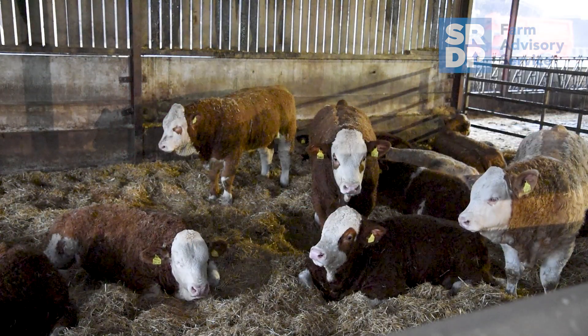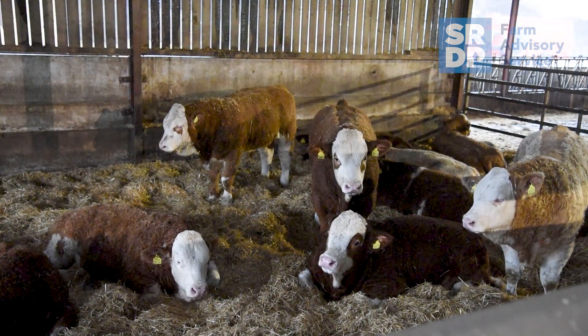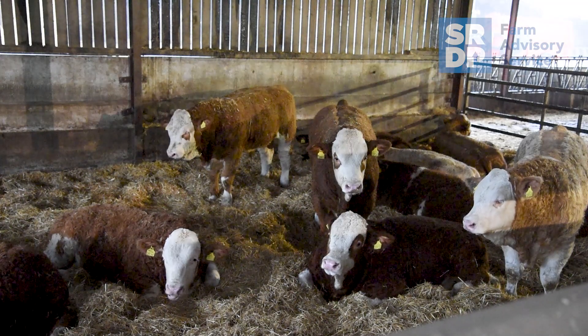The maximum group size for the Beef Monitor would be around 50 to 60, purely because of the water trough — you've got to bear in mind that that's the only source of water for the animals. The Beef Monitor was really easy to set up and use because it just needed 240 volt power and obviously a water connection.